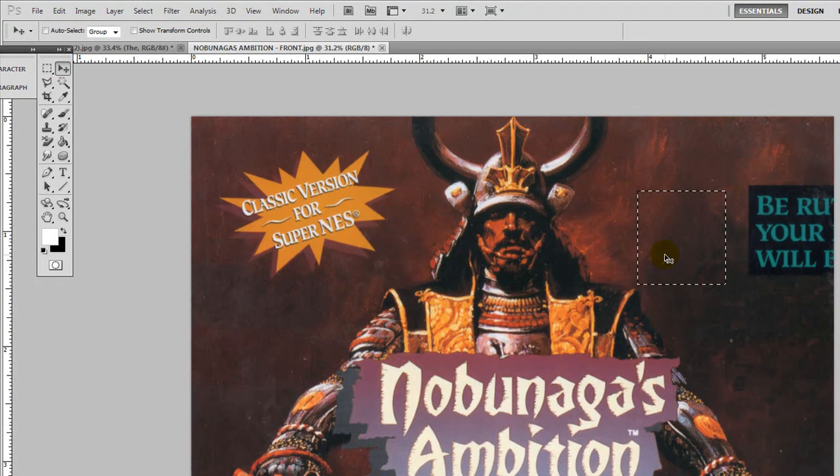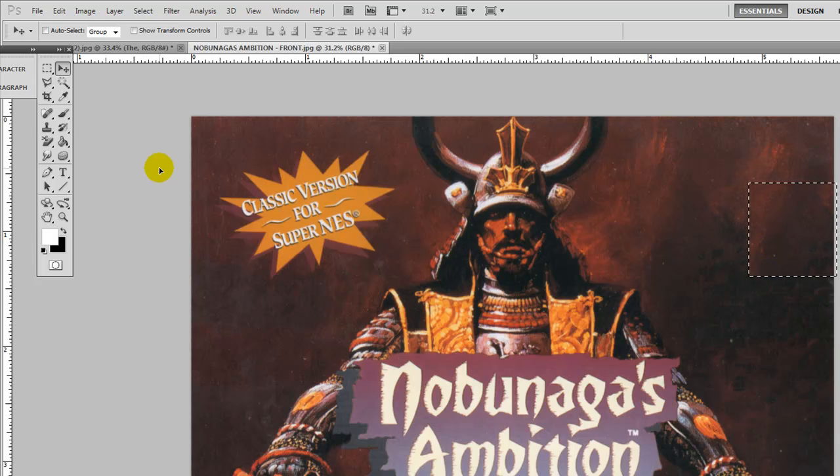Go to your move tool, and now hold down the Alt button — you'll see that the icon changes for the move tool. We're going to move that right over here. Go ahead and click on the marquee, then click on the cover, and you'll see that it just threw that little chunk right over the text.